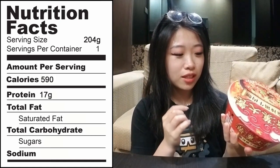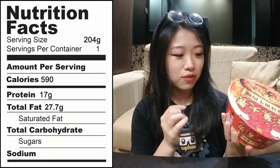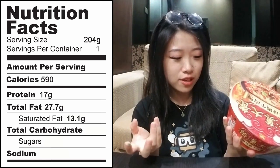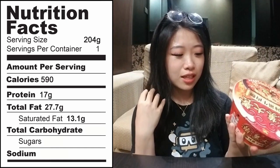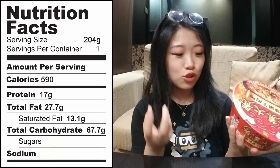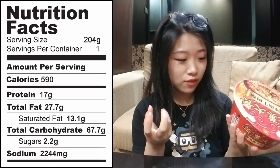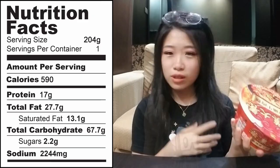In one container it contains 204 grams of food, 590 calories, 17 grams of protein, 27.7 grams of fat — 13.1 of which are saturated fat — 67.7 grams of carbs, 2.2 grams of sugar, and 2,244 milligrams of sodium.